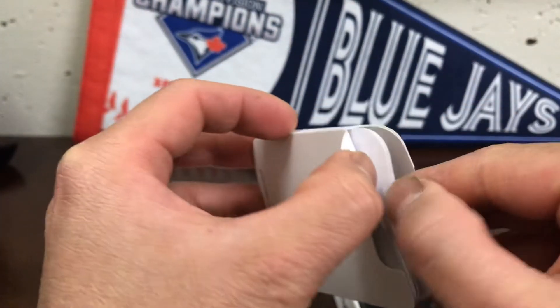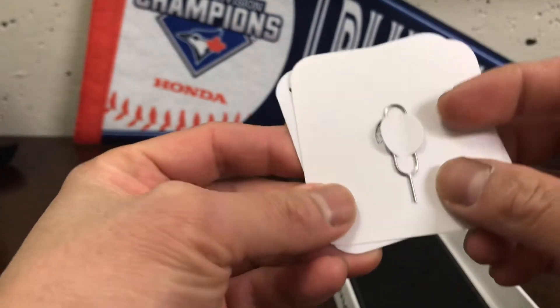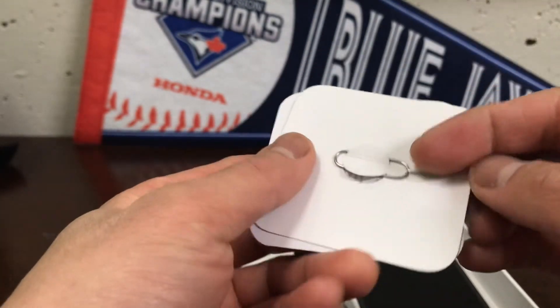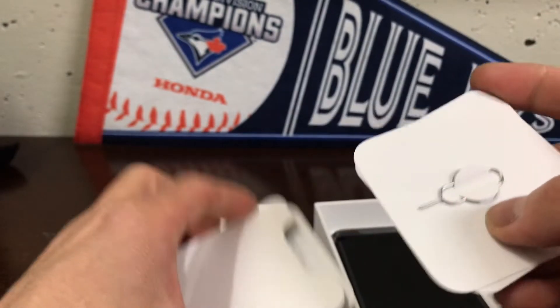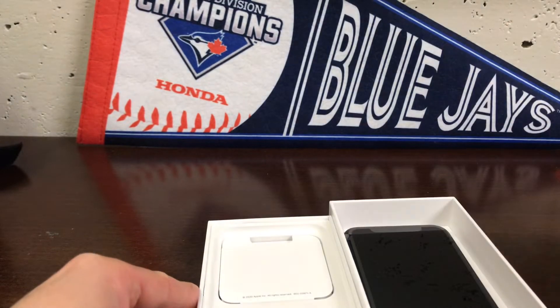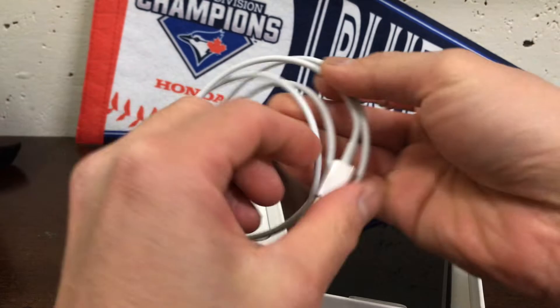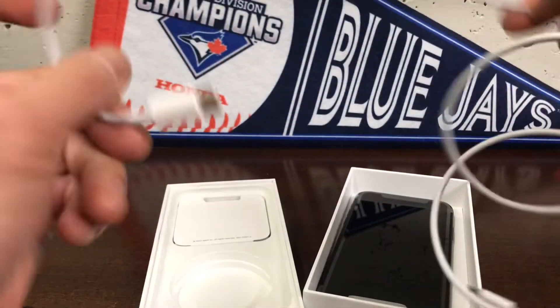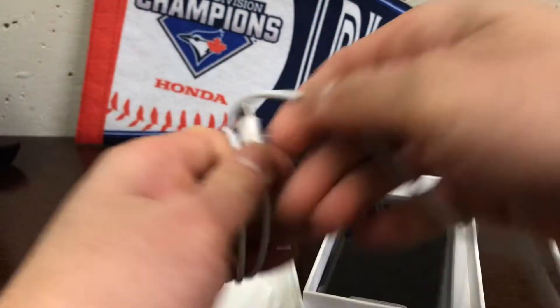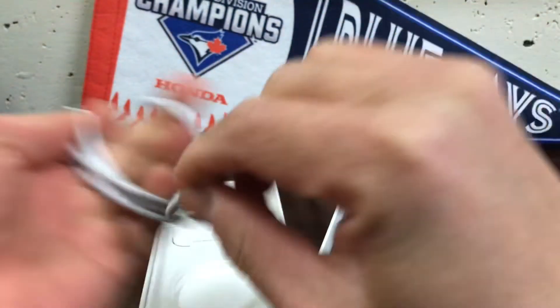There's also a clip that comes with it — it's a SIM card pin to pop out the old SIM card. That's it. Apple went cheap: they no longer supply a charger cube with a USB, and there are no more earphones included either.